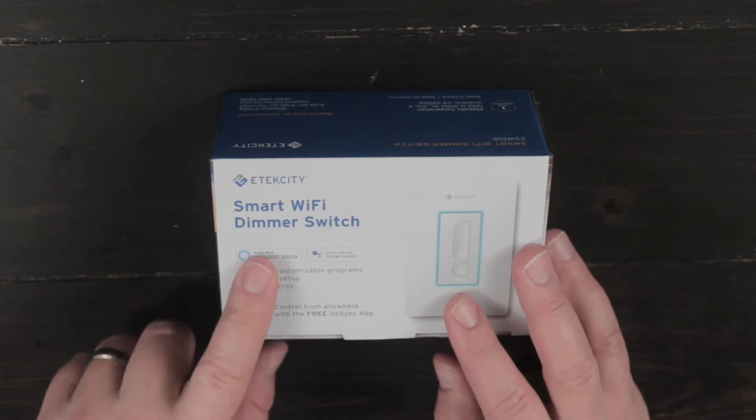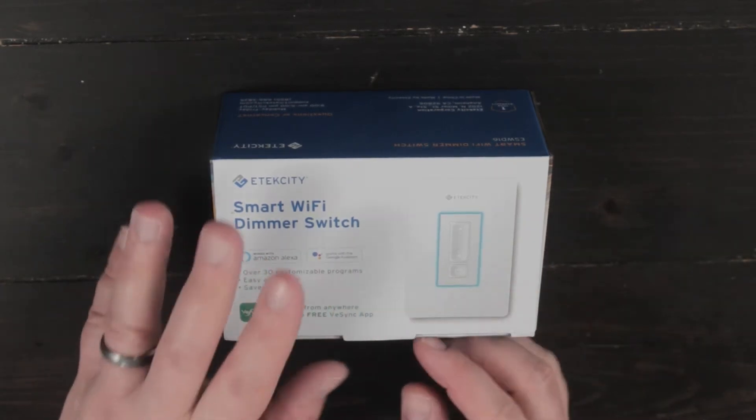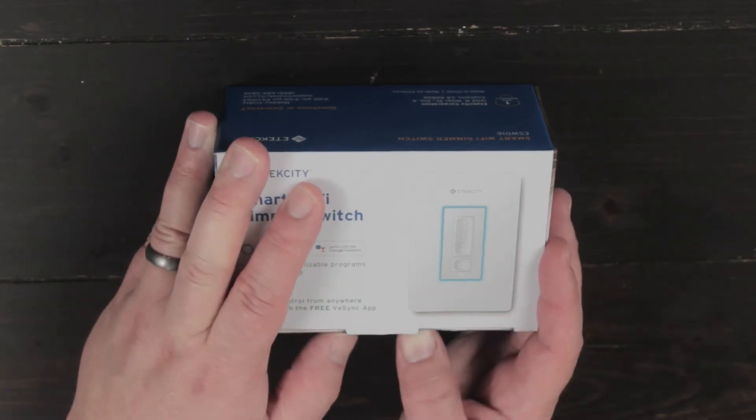Let's go ahead and go down up close and unbox this bad boy. As you can see here, all the contents of the box — it says it works with Amazon Alexa and also works with the Google Assistant. So let's open this up.